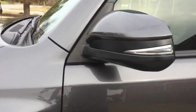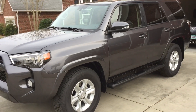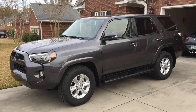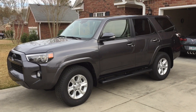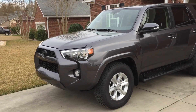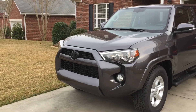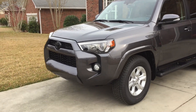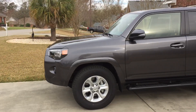I did own a 2010 4Runner and I was disappointed I couldn't get leather in an SR5 Premium — that's kind of sad. Also, all the chrome badging is gone, but that's on the Limited. So the stuff that I liked on the SR5 is now just exclusive with the Limited model.